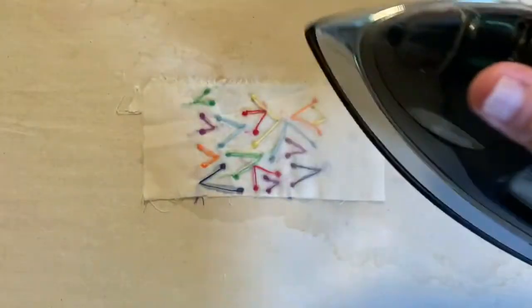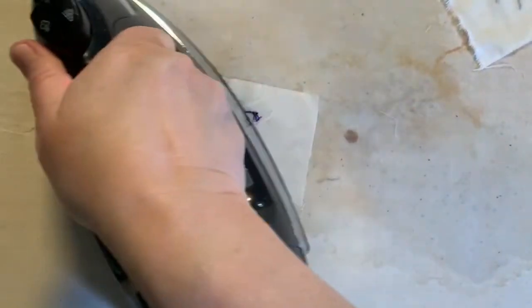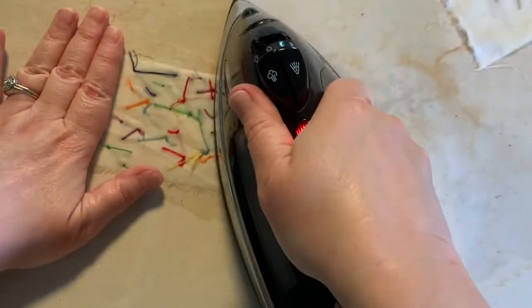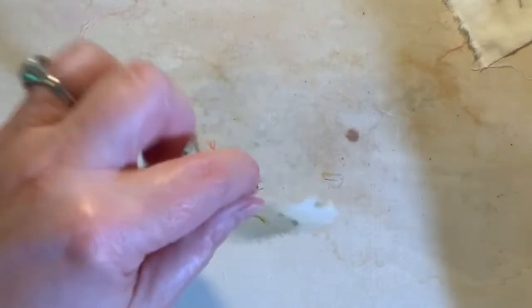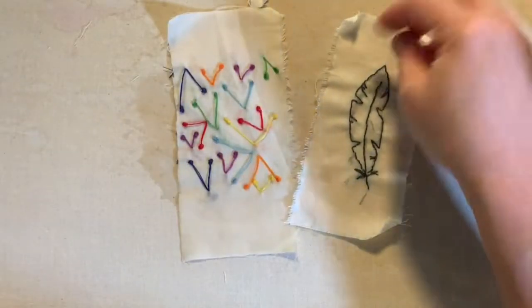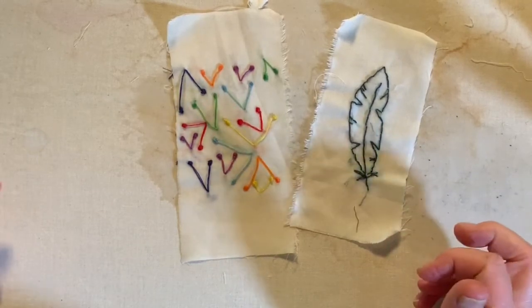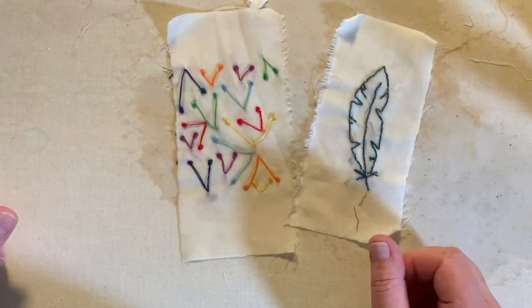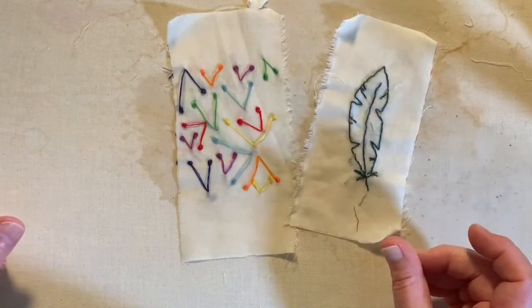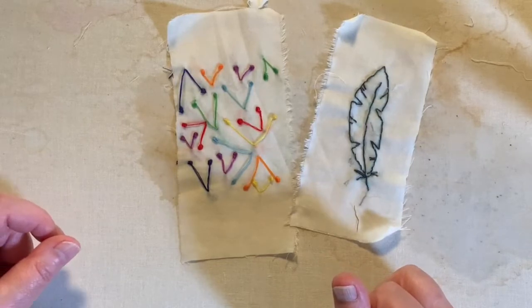Sometimes you have to get it wet a couple of times before all the ink disappears, but it does go away. Then you can dry it with the iron or you can just let it dry naturally. And then you've got your unique fabric embellishment that you created using tools and supplies that you probably already had in your art room, and rubber stamps that you maybe aren't using because you bought a bunch of them when paper crafting and scrapbooking was a craze.